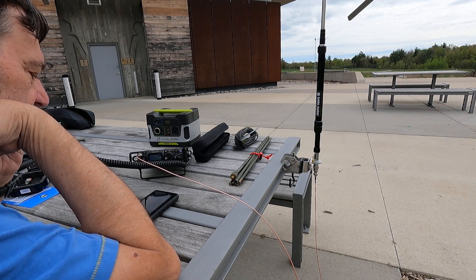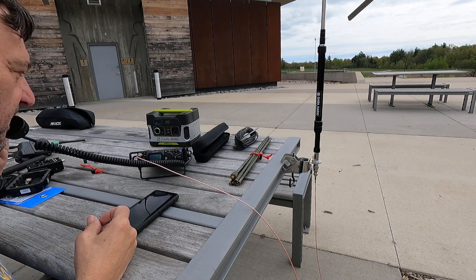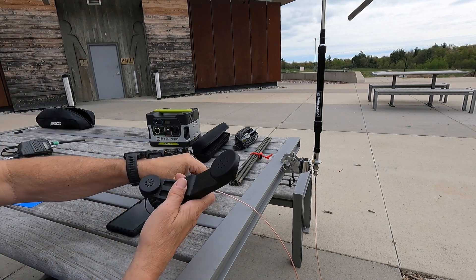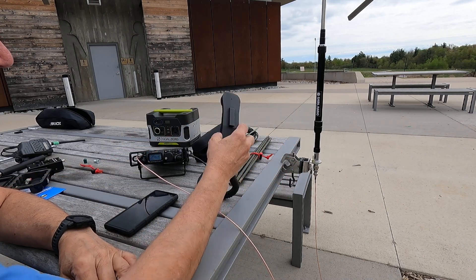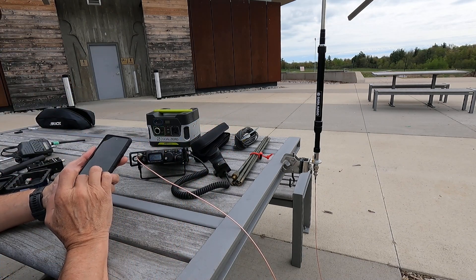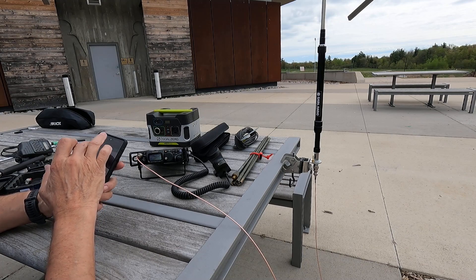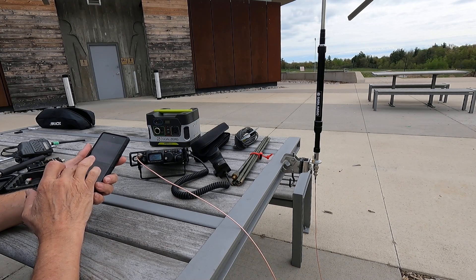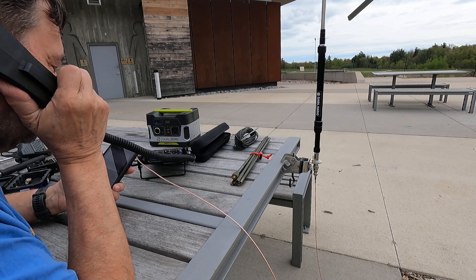QRZ, last call, Victor Echo 3, India Papa Sugar, Parks on the air. CQ Parks, Parks on the air. VE3 IPS. And yeah, this is the H250 handset that's been modified to use with the FD817, FD818. Okay, so I'm going back to the website here, let me change my spot. CQ Parks, Parks on the air. VE3 IPS, Parks on the air, running QRP.